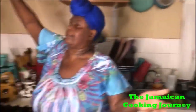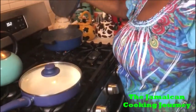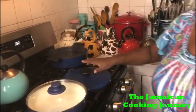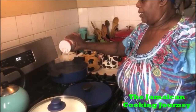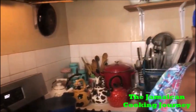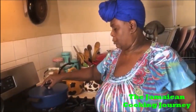So right over here, I've got my two pots. I'm going to be preparing my red herring in this. And right here, I have some water coming to a medium boil. What I'm going to do right now is put in some salt to taste. And in the next clip, I'll be peeling my green bananas. There is also another video showing you how to peel your green bananas on YouTube.